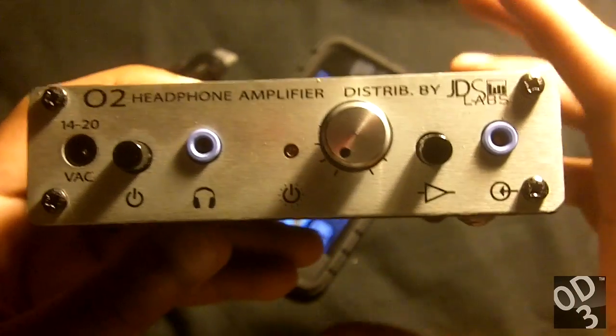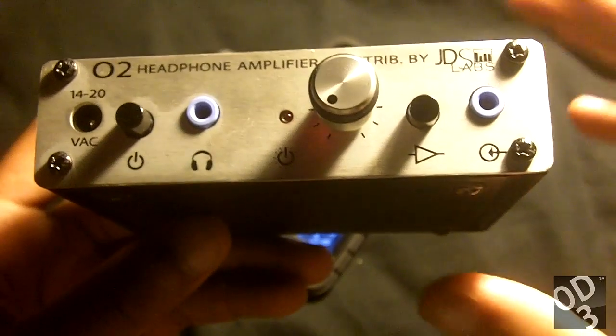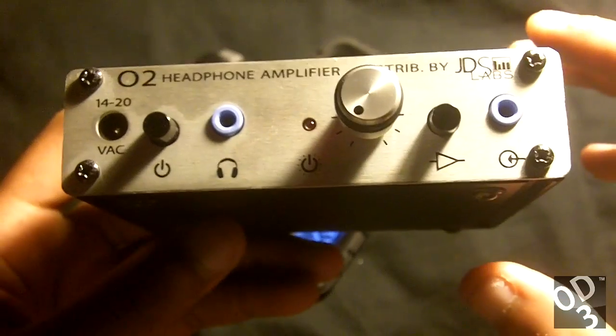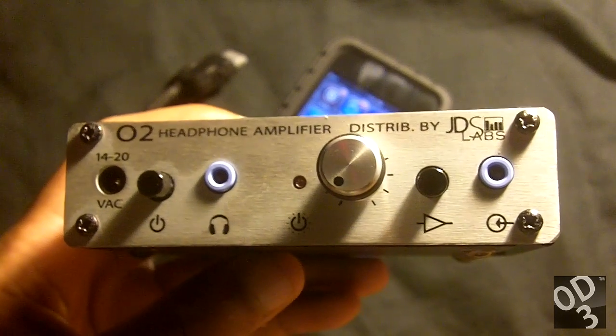The amplifier that you see ahead of you was mass produced by JDS Labs. JDS Labs also makes their own amplifiers such as the C-Moy and the C421 amplifier. They are located in the US, so that's the reason why I bought this amplifier from them.